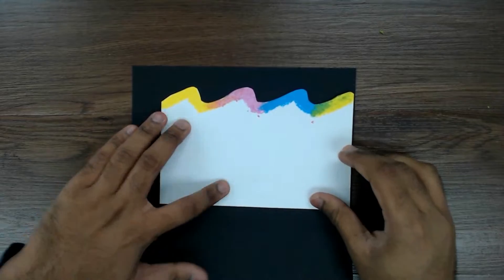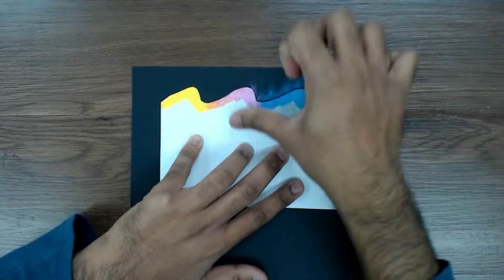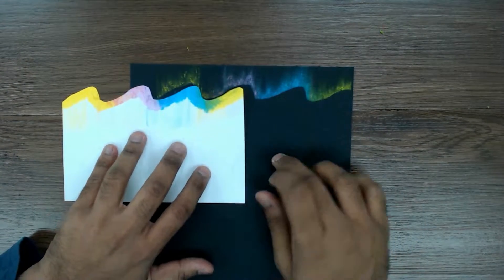Place the wavy lines on the black mounting board and smudge the oil pastel on top of the black mounting board using your fingers.